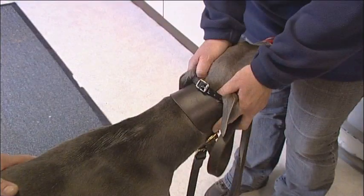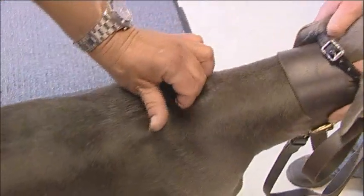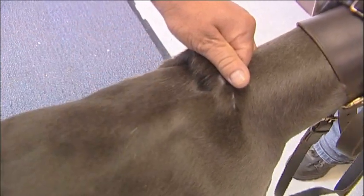The trainer or kennel hand should hold the greyhound's head as horizontal as possible to make microchipping easier. To identify the site to be microchipped, place your thumb across the top of the shoulder blades, grasp a flat platform of skin and raise a small tented area to identify the site.